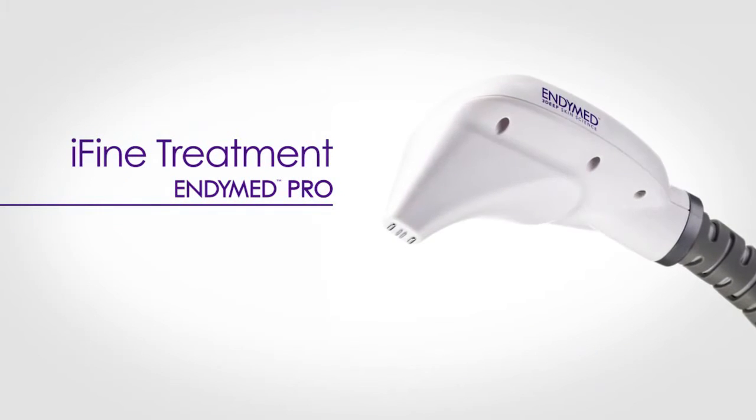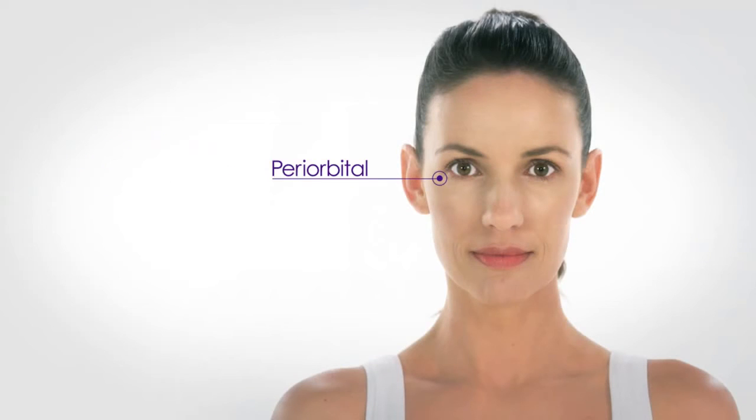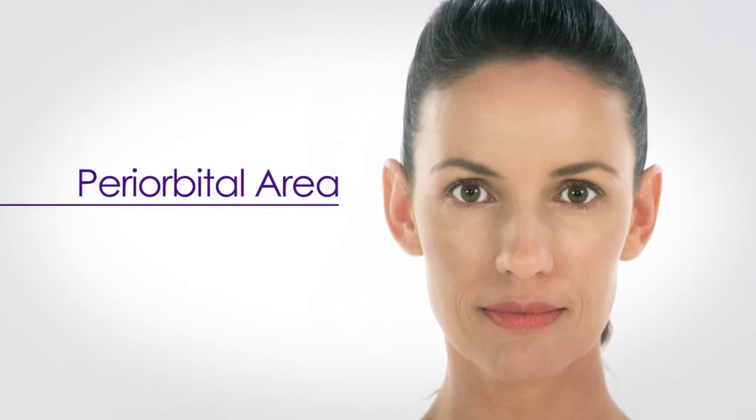AndiMed's eye-fine handpiece is designed to treat the small, delicate, and hard-to-reach areas such as the periorbital and perioral areas. When treating the periorbital area, it is recommended to divide it into three sections: under the eye, under the eyebrow, and above the eyebrow.